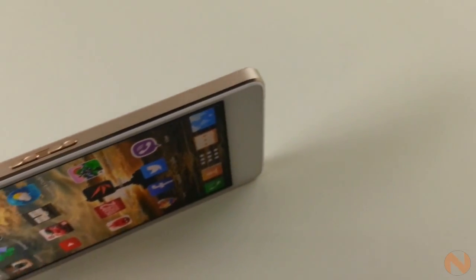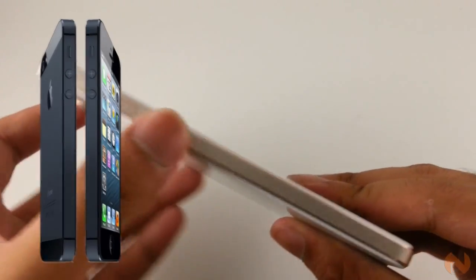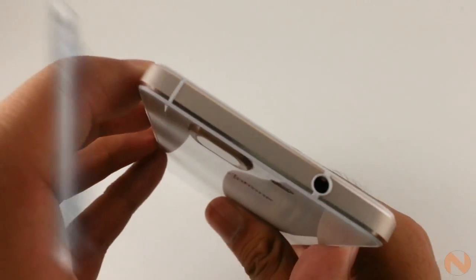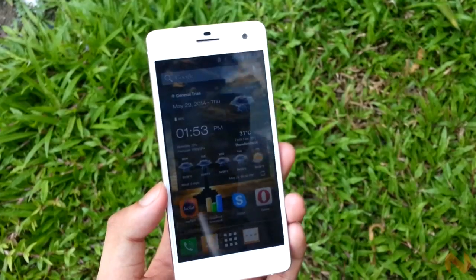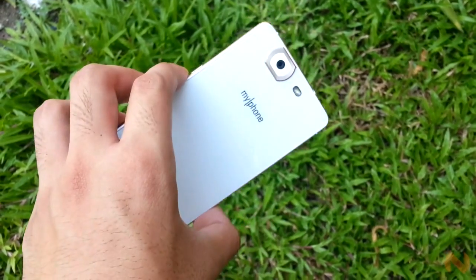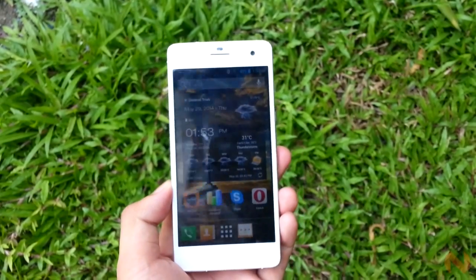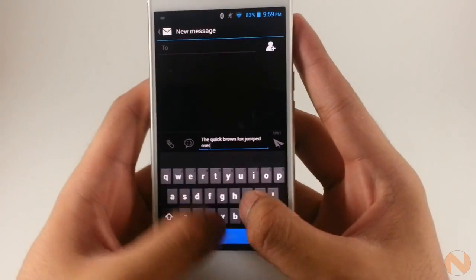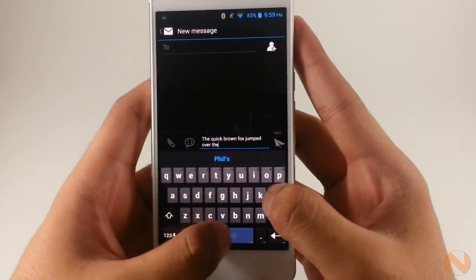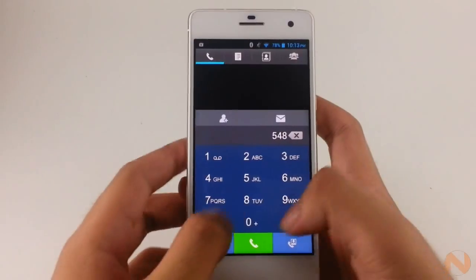The sides also resemble the design aspect that most iPhones have had since the iPhone 4S — remember those vertical lines? We're kinda seeing it here. Due to its unibody design, the 2,350mAh battery is non-replaceable. And as we have tested, the Agua Infinity's battery is the device's Achilles heel. Despite having an octa-core processor, which is expected to be power-hungry, the device only packs a 2,350mAh battery.